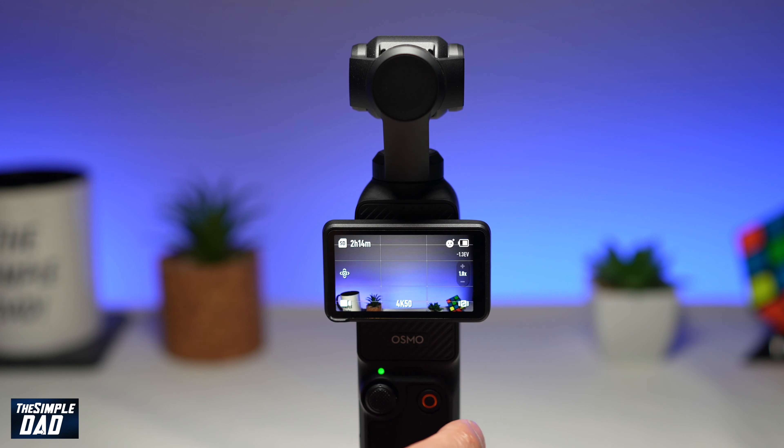First, go ahead and turn on your DJI Pocket 3 gimbal. Now tap on the red circle to start recording. As it's recording, you're walking down the street and you'll sometimes encounter a dark space. While you're in that dark space, you want to make sure your video is recorded in the correct exposure.